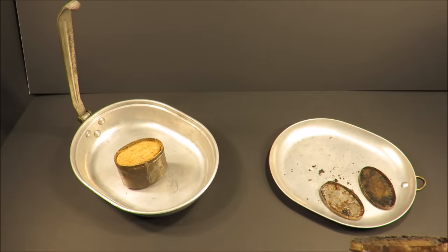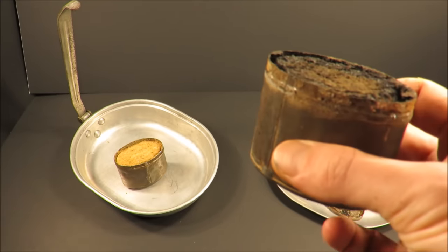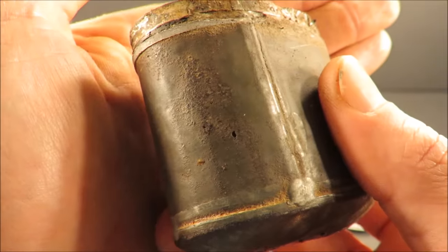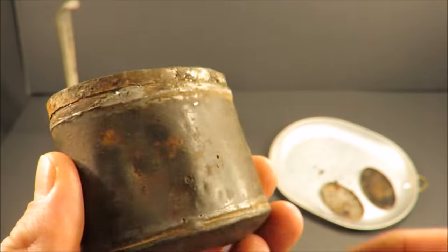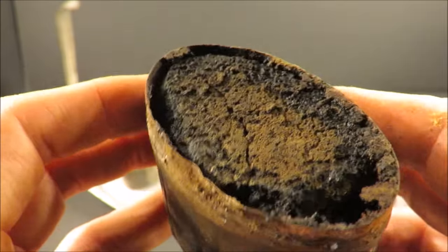I'm glad that these were separate containers — they didn't react with each other component-wise. And also because this one had the corrosion, that would have transferred to the other one potentially, and you would have had two compromised components instead of just one.